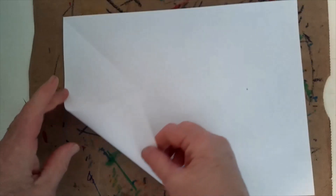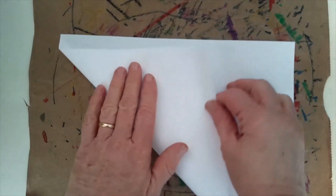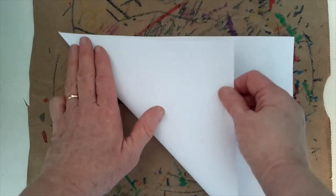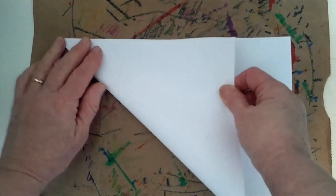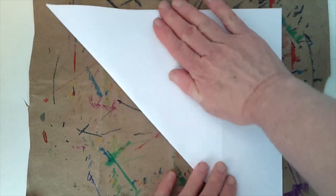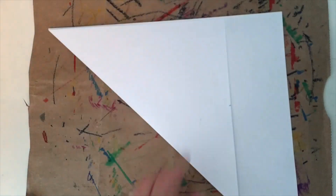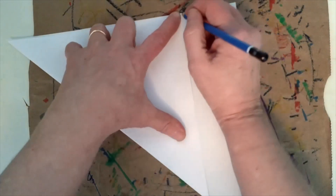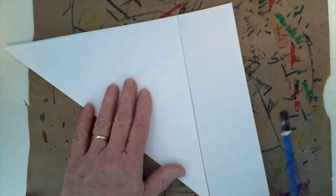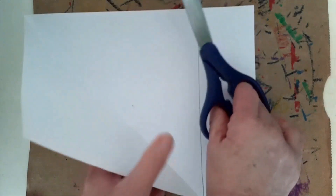First, I'm going to pick a corner and carefully bring it so that this edge matches up to this edge. Make the corner sharp, then match that edge up to that edge, hold it, and press it down to make a nice crease. Then get a pencil and mark the line to help you know where to cut this piece off to make a square.